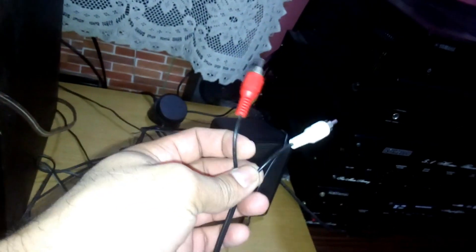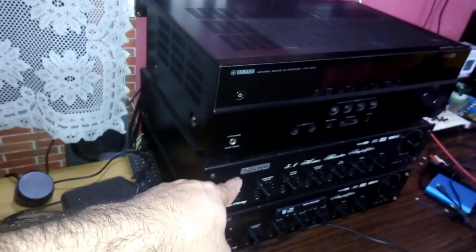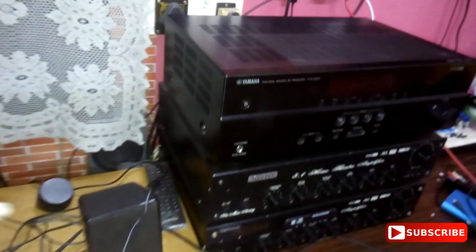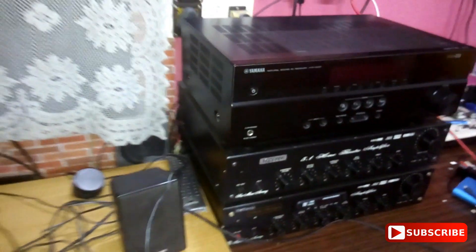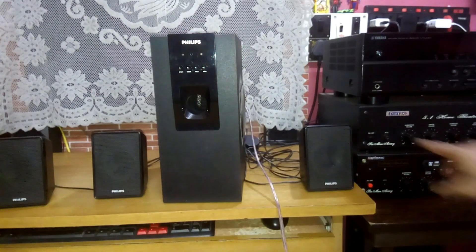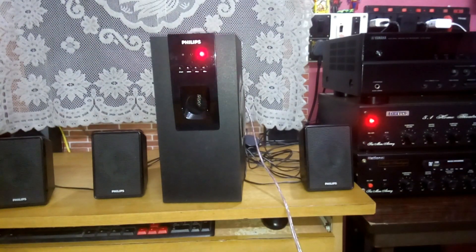Now I'm gonna connect one of these RCA cables to that wire, and then connect this RCA to the amp and let's see if it works — if it makes a decent sound without any noise or anything like that. The connection is done. Although it was not so proper, we're just testing for a few minutes, so it's okay. Let's turn the amp on.